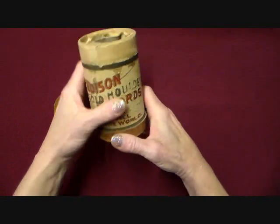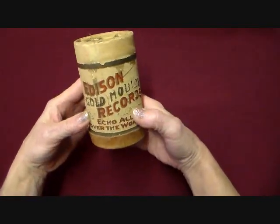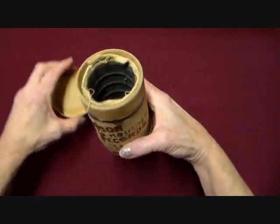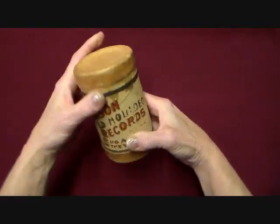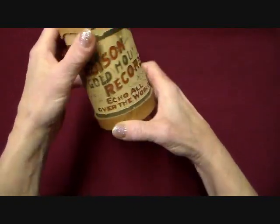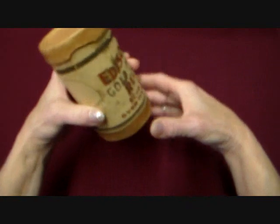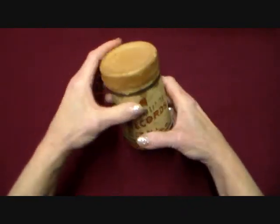It wasn't very expensive and I was at an auction and I saw it. Being all into music and everything like I am, I just thought that would be a really cute thing to have and just sit on my shelf. So that's really neat — Edison Records. Very, very old. So anyway, that's unusual and I thought I'd show you that.